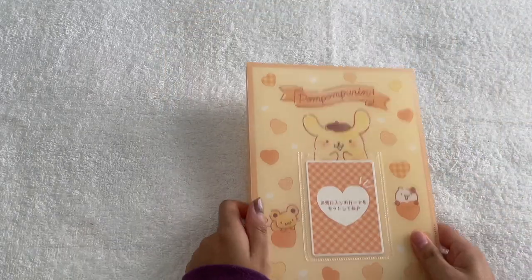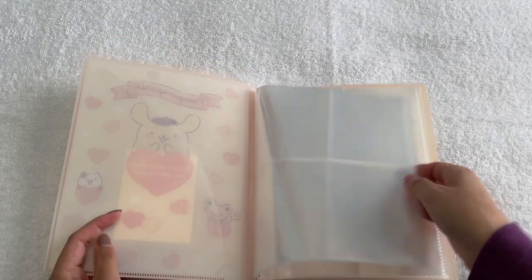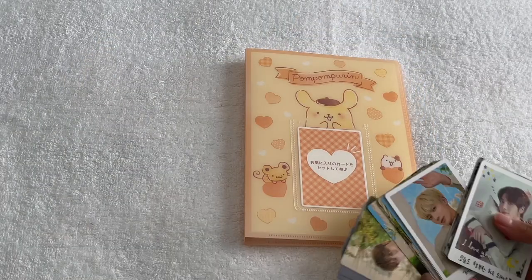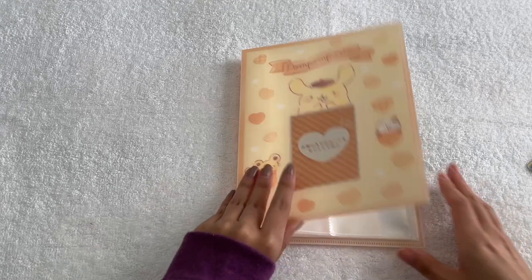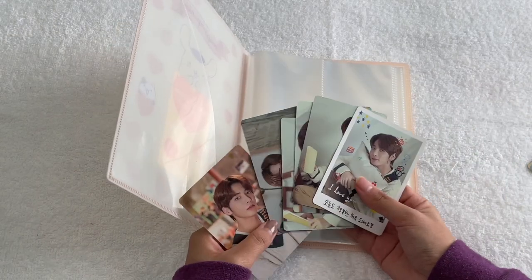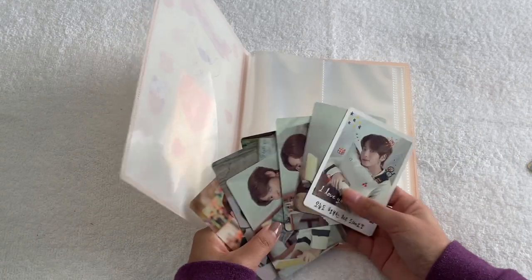Instead of the Kuromi binder, I've decided to use this Pom Pom Purin one for all of my mini tour PCs — so this binder will hold all of my fan live PCs. The first four I have are his Shine by Together set, and I'm not going to put them in numerical order — just in whatever order they look good together.